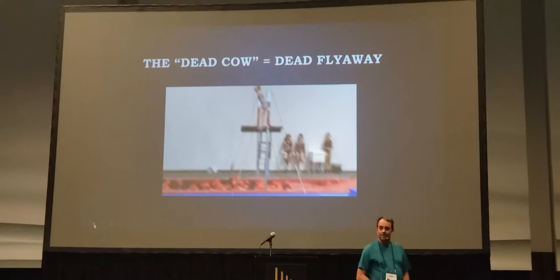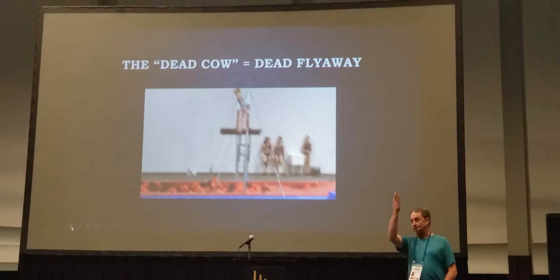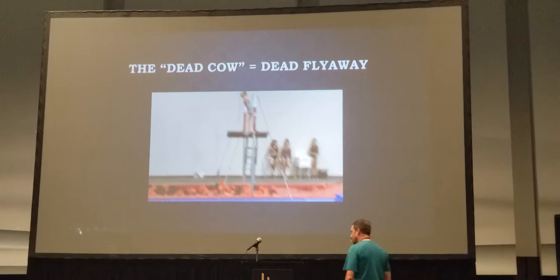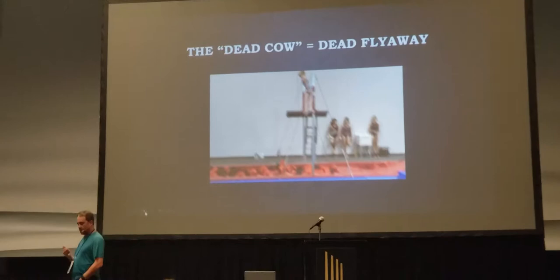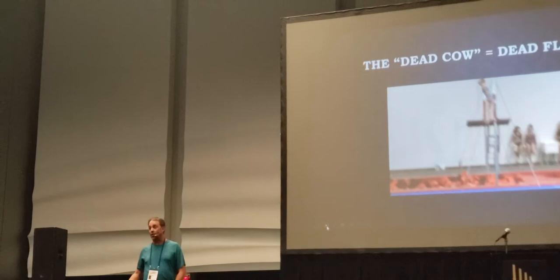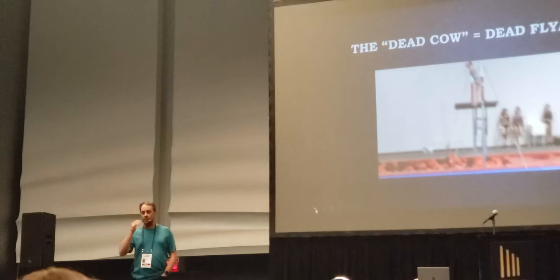The dead cow equals a dead fly away — I'm just going to tell you right now. If you're over there doing athletes by themselves in the pit, tap swing flat back, you're teaching a flyaway that's going to have problems that won't turn into much later. We see kids at developmental all the time whose flyaways are very poor. They come through tops, they come through developmental. I didn't name it the dead cow — people call it that. It really doesn't do much for your flyaway because all they have to do is stop their body so they don't rotate. The flyaway is supposed to have rotation. I would highly recommend not doing this.